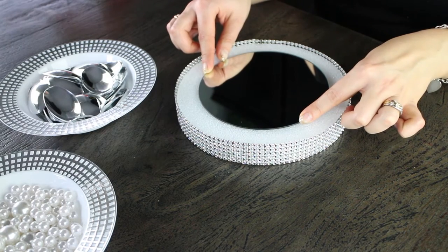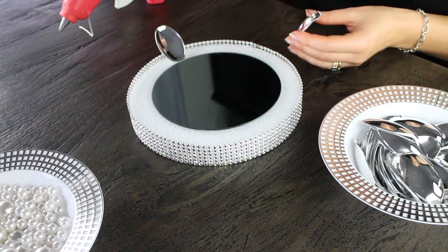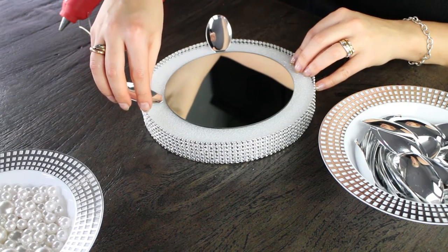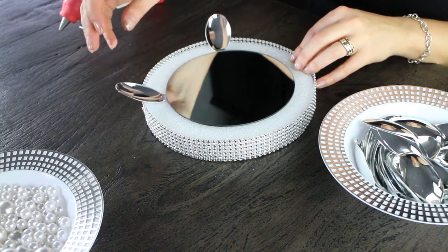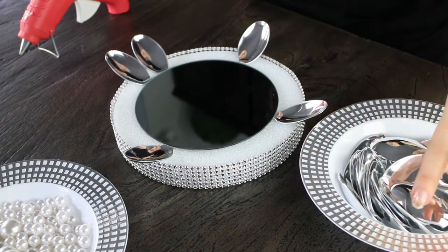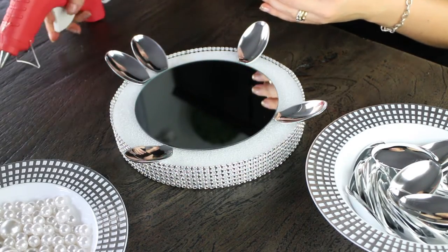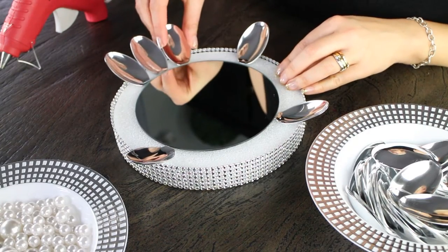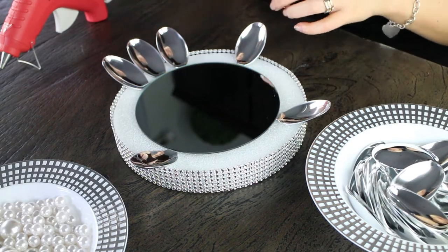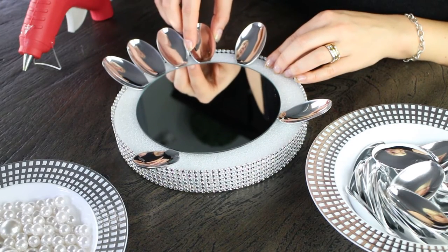You're not actually going to be seeing the styrofoam once we finish the final design. Here we are putting the heads of some metallic shiny spoons — you want to make sure they're really nice and pretty. You can pick any color you want, but we're putting four at each corner of the circle. This is a really good guide to make sure you have the right amount of spoons between each side, so you don't have spoons overlapping or spaces calculated incorrectly.